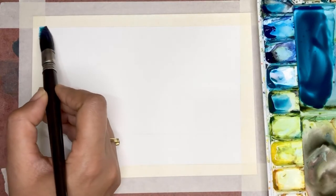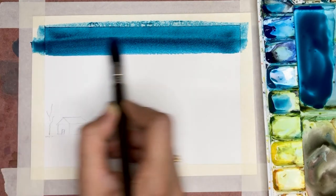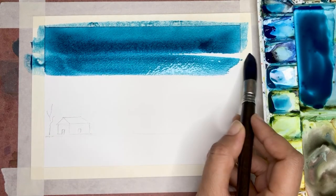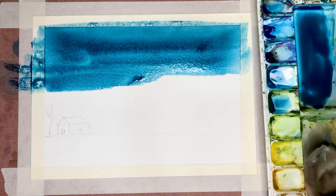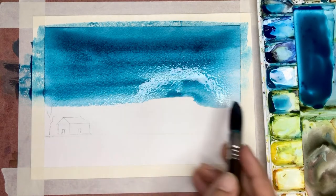Now I'm going to load my brush with color and starting from the topmost part I'm going to start spreading the color. The top part of the sky will always be the darkest. Then I use a little water and pull the color down, then take more water in my brush and pull the color down once again in order to create a gradient.